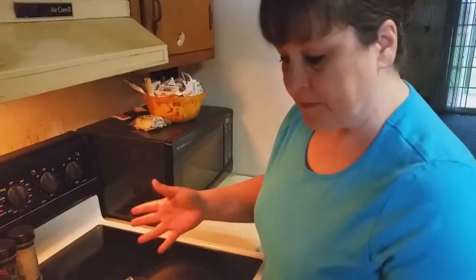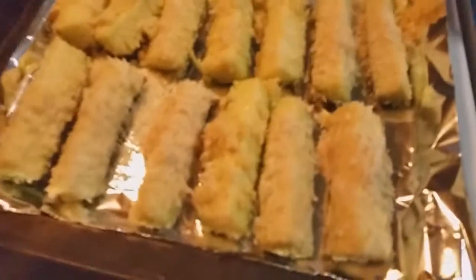I've got them all dipped and battered. The oven is set at 450 and these are going to go in for about 10 to 12 minutes. Then we're going to take them out, flip them over, and bake for about another 10 minutes.